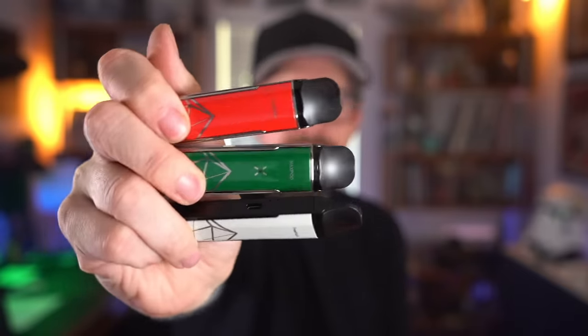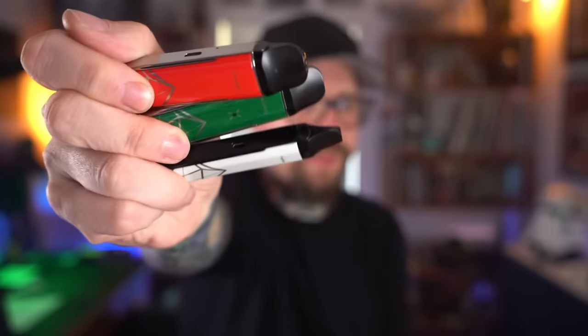That bums me out. The whole Freemax Max Pod kind of bums me out. They look so cool — I love the styling, the pods, the coil heads, the comfortable whistle tip mouthpiece, and the flavor is honestly really nice. Freemax has always made really good, flavorful, consistent coil heads — that's never been in question. These coil heads are great. I'm just upset that the batteries don't fire as they should. I can only review what I have in front of me, and two out of three don't work.